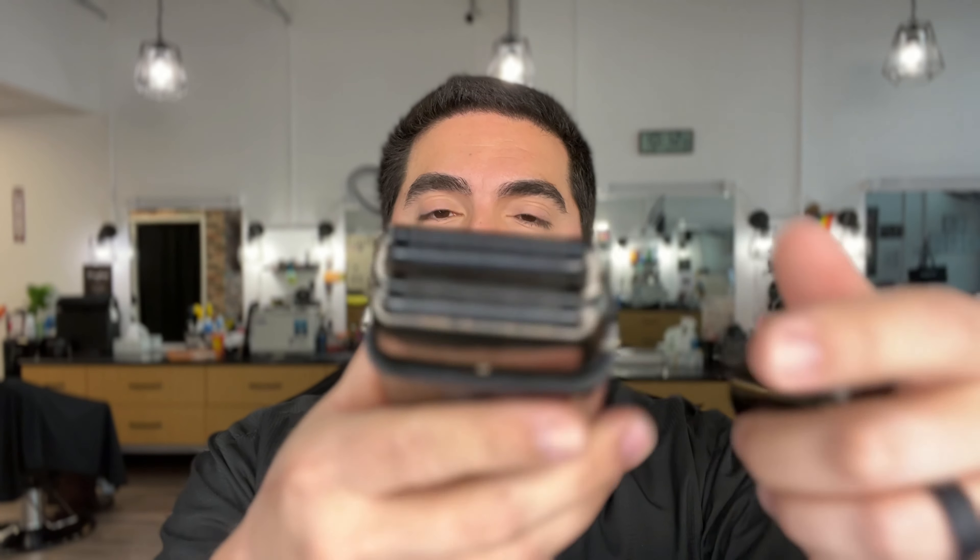This is the double foil shaver. As you can see it has two foils — I'm going to take this off so you can see what that looks like. Basically there are two main types of electric razors: there's the rotary ones that spin, usually with three heads, and then there are foil shavers. They're called foil shavers because they have cutters underneath and foils on top. The foils grab the hair and line it up so the cutter underneath can actually shave it off.